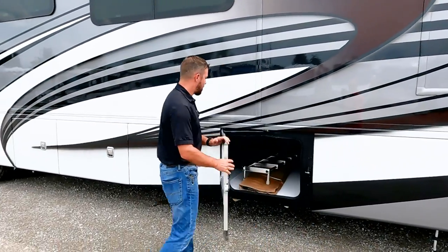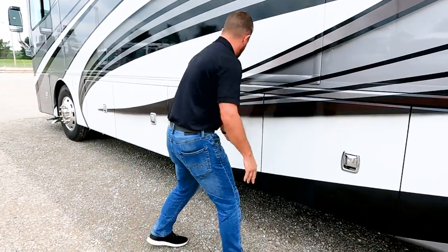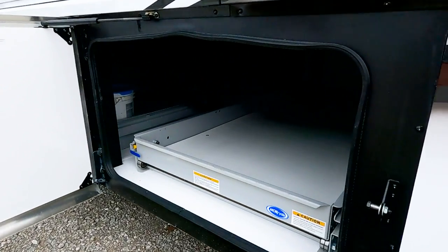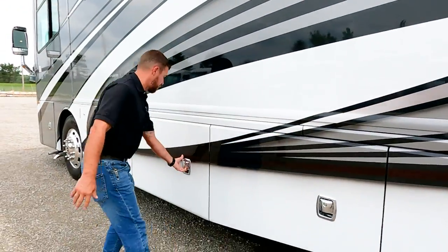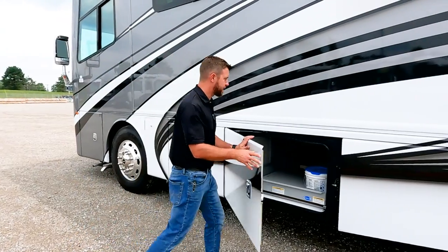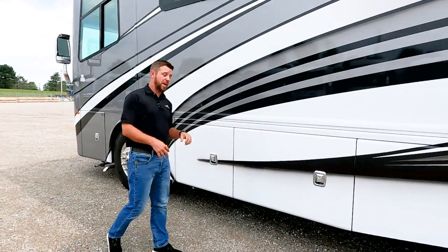The next several compartments are all pass-through storage. You can see there's plenty of storage that you get with this modular bridge design.